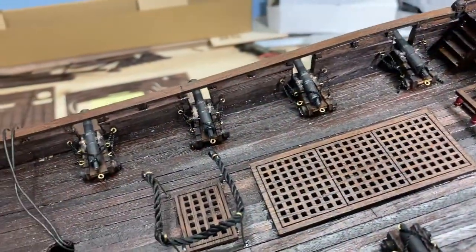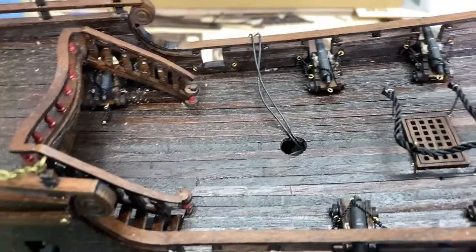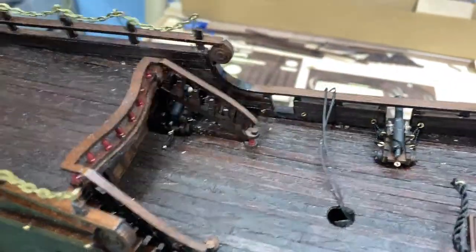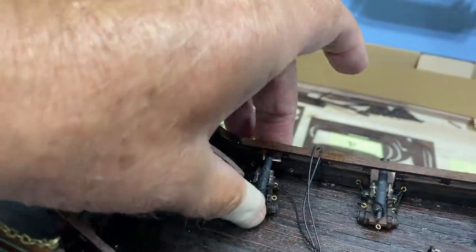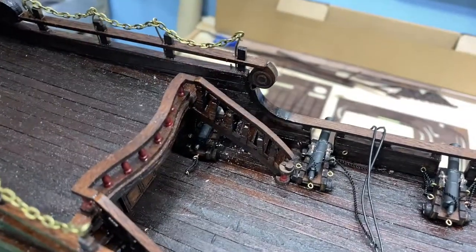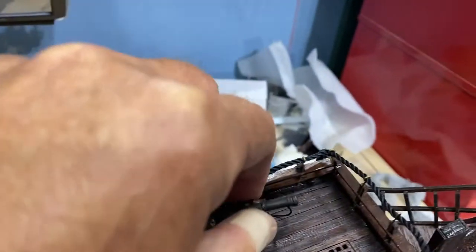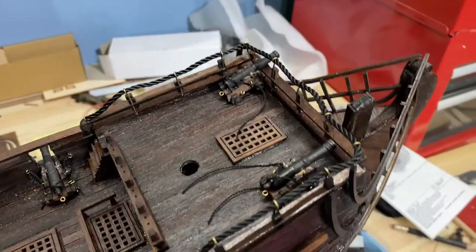I've been working on positioning the cannons and there's a little bit of a design flaw. This cannon is much too close to the stairs — if I put a cannon here, you could not access the stairs. So I'm not going to put that cannon there and will probably mount those two at the front of the ship.